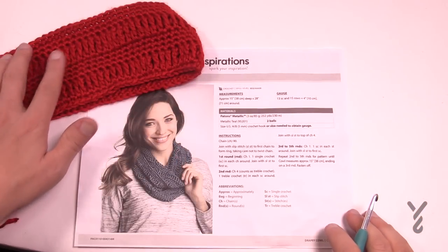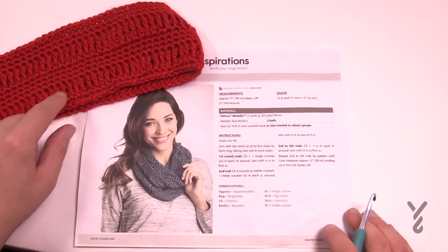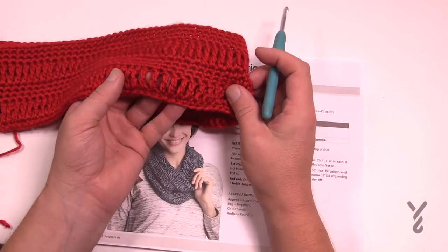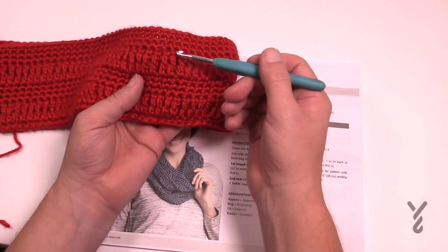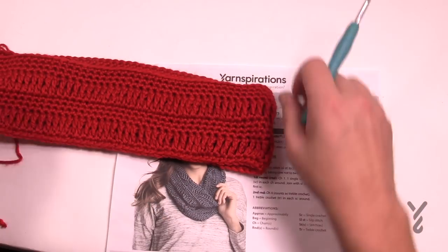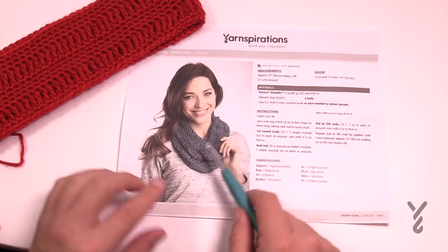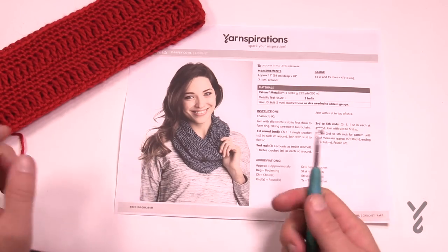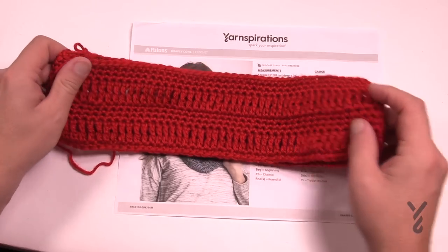The cowl is made up of 90 chains — 90 in a revolution, a complete round — and then we're going to do some trebles. You see the long stitches just like you see here, and then it's three rows of single crochet and then one round of trebles again, and you keep repeating the pattern until it gets to 15 inches tall. When the model's wearing it, it looks like it's kind of twisted, but it's just because it's folding over. It's actually a one-piece unit with no infinity twist to it.